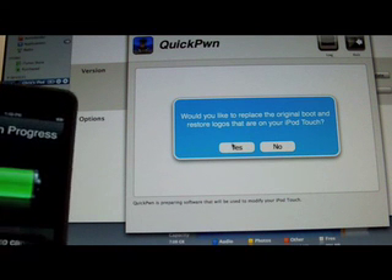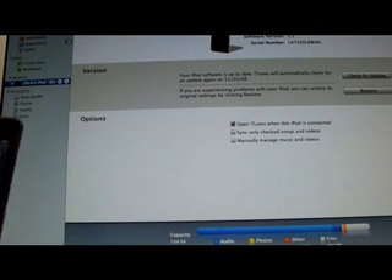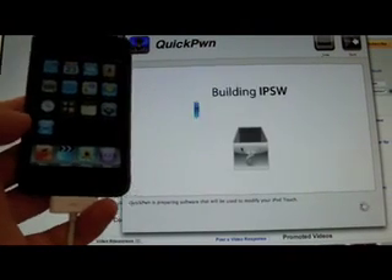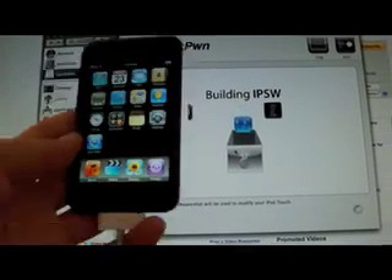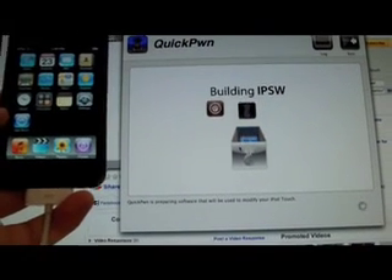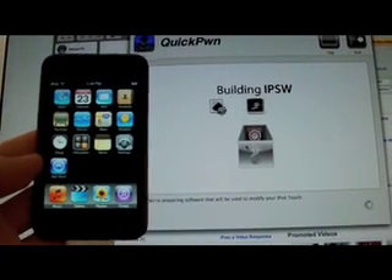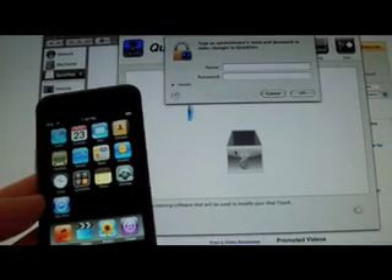I'm going to click yes because I want to replace my boot logos. First I'm going to quit iTunes because iTunes gets in the way. Now it's going to build my iPod and this version of the jailbreak is very quick. It just chose all the options for me — I really didn't have to pick anything, click my iPod, or find the firmware bundle.